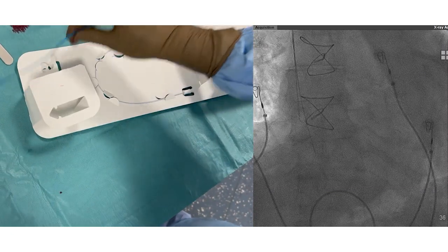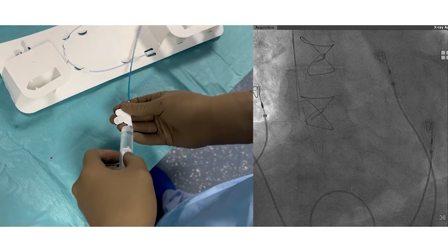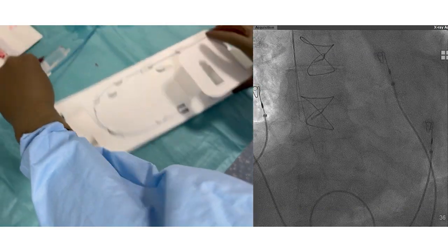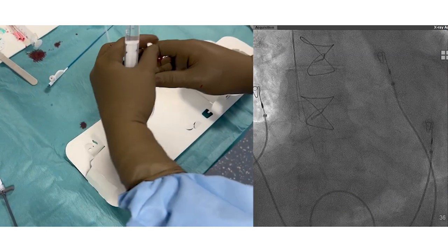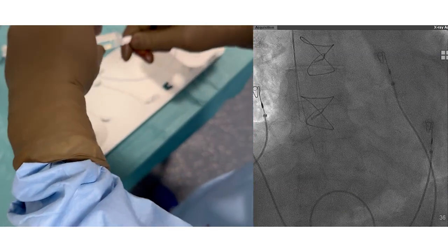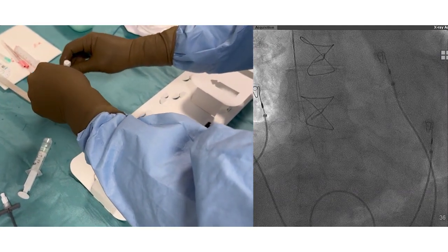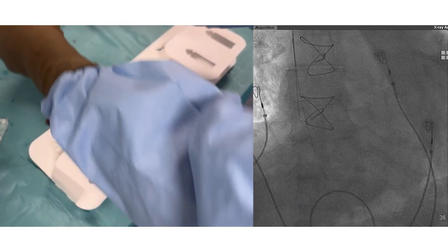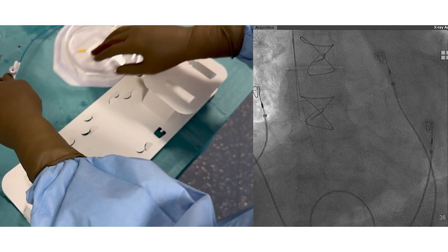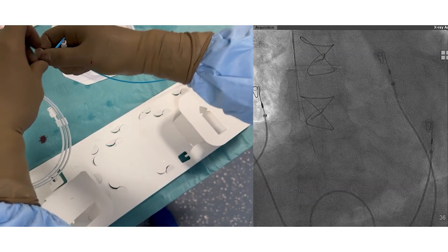In this video we will show you how to perform left bundle branch area pacing in a patient requiring His-bundle ablation. A popular approach is with the C315 His guiding catheter, which is a non-deflectable guiding catheter with 7 French exterior diameter and is 43 centimeters in length. It is used to deliver the 3830 SelectSecure pacing lead, also from Medtronic.